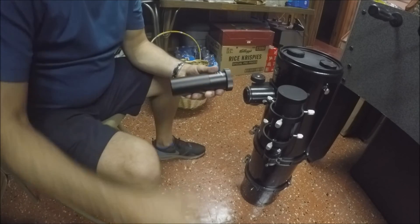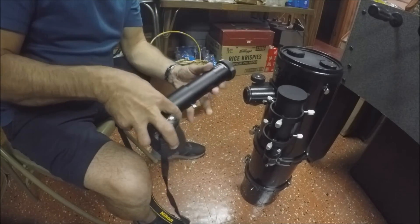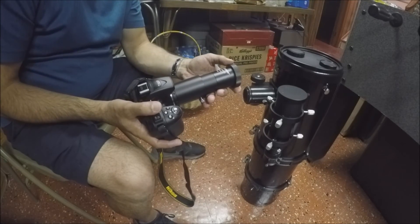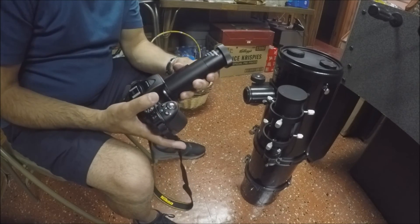Like so. And once again, you would just overlay this onto there. Now you're hooked up to your Schmidt-Cassegrain, but you're always going to need this T-adapter for the Schmidt-Cassegrain.